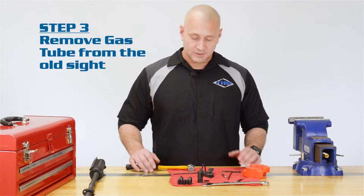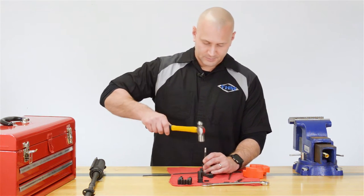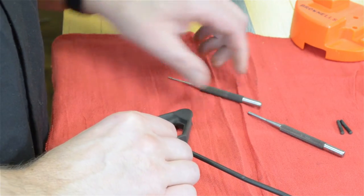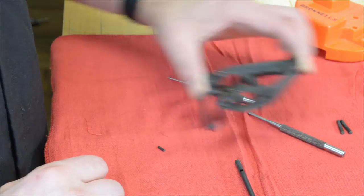Step 3. Remove your gas tube using your 1/16th roll pin punch. Be careful not to lose the roll pin — you will need the pin for the new installation.